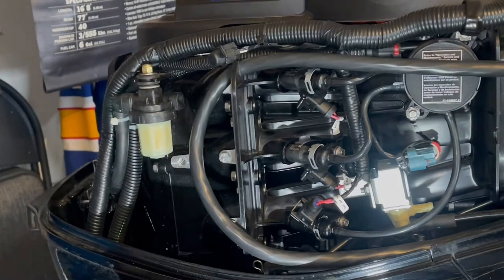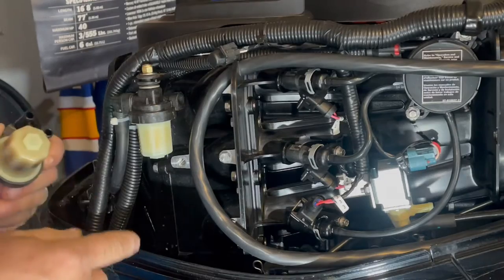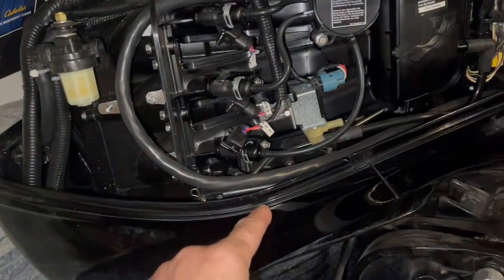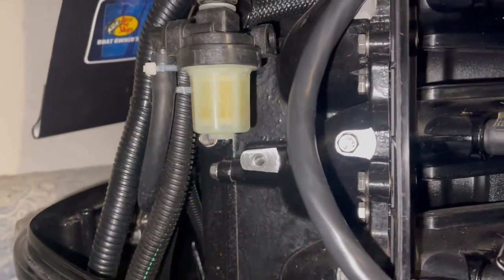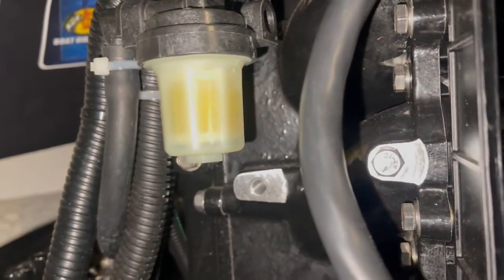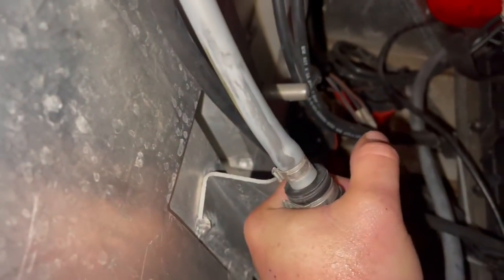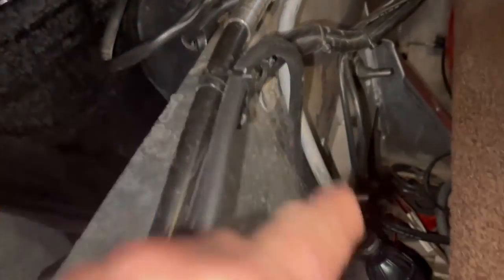Now your fuel filter — everything is back together. It already has the conical filter inside of it; you don't need to worry about that. As soon as you're done putting your filters in, whether you do one or both of them, you want to go to your primer here and give it some squeezes and you'll see the fuel come in. You want to get that nice and full, until you've got a nice solid bubble there. That's real important — get fuel in your system.